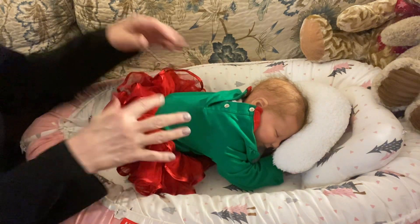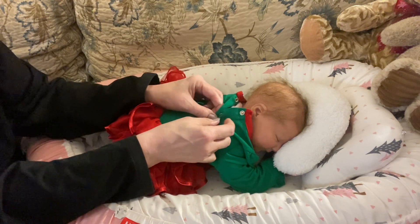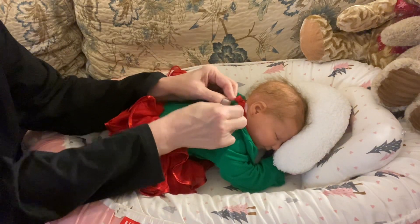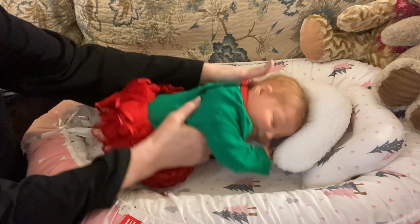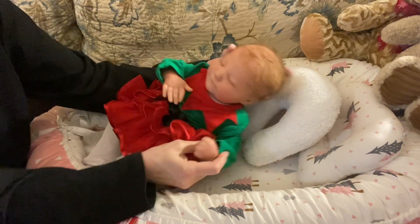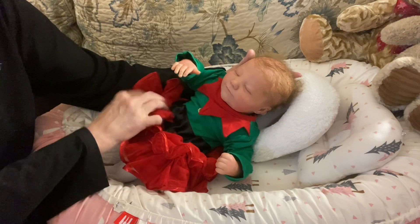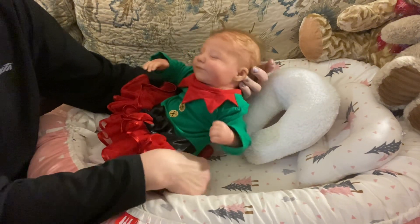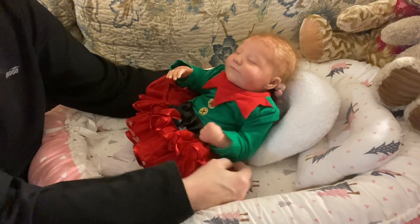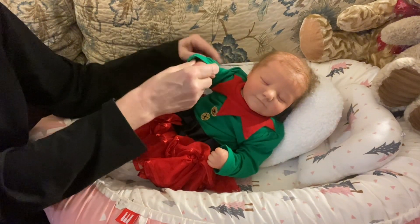I just want to say to a number of people that if your mail hasn't reached me yet — I know some of you have reached out and said you're concerned — please know that our post is just as slow as everybody else's. If it doesn't come in before Christmas, it's okay; it will come in eventually and that'll be a nice surprise too. Your cards reaching me after Christmas is perfectly okay.